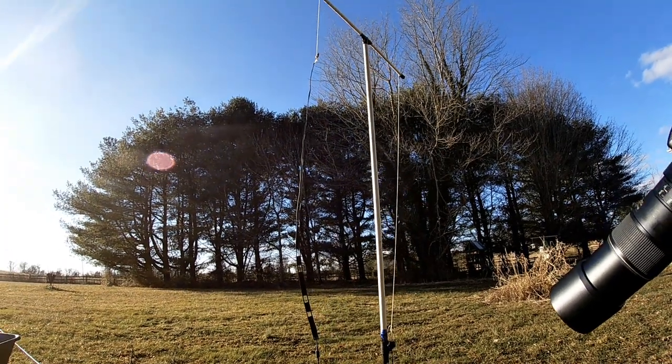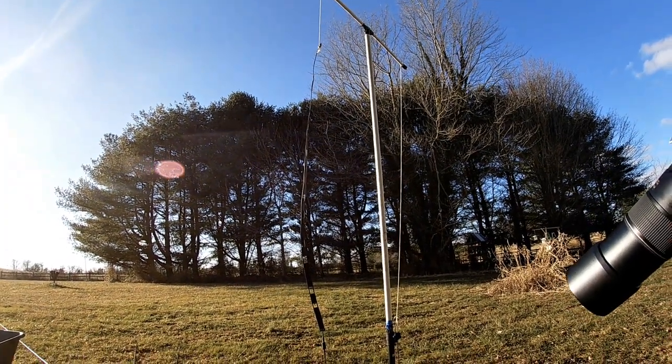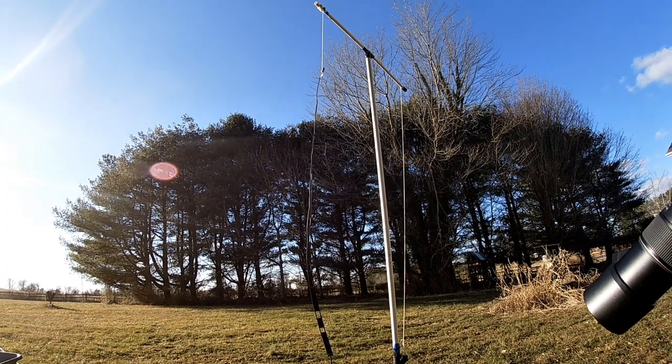I'm performing an interference test on antennas with various materials — fiberglass, carbon, etc. — to see what effect they have on the antenna.